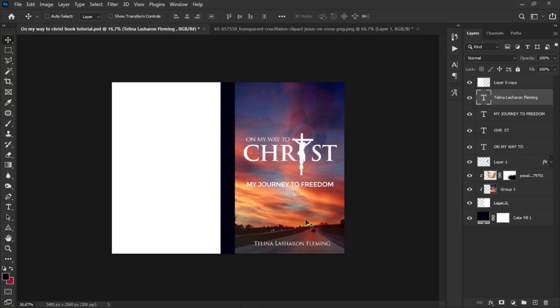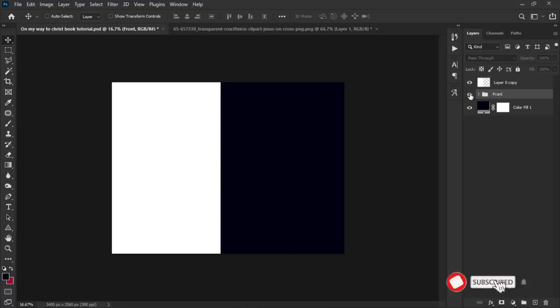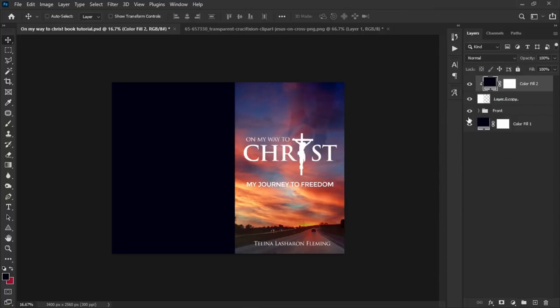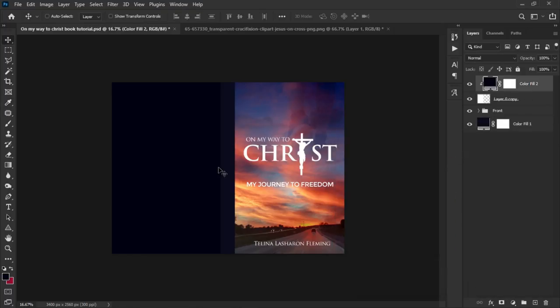Select all the front cover layers, group them, and name the group 'Front.' Now we focus on the back side, which is the other white layer. On top of that, create a solid color fill layer and right-click to create a clipping mask inside it. Make the underlying solid color different from the front so you can distinguish the two sides. Click OK.